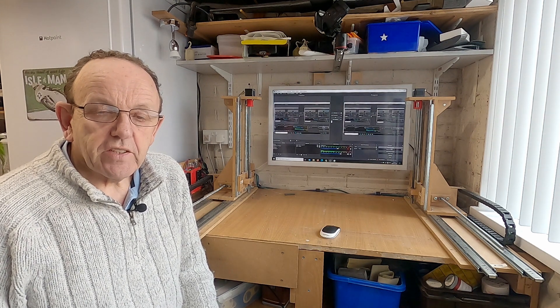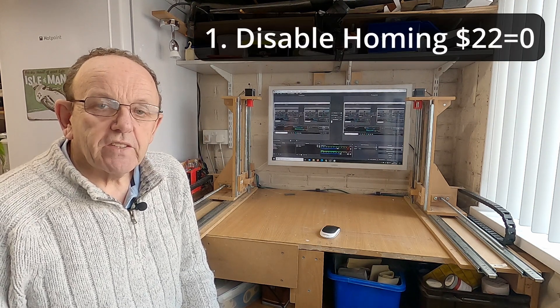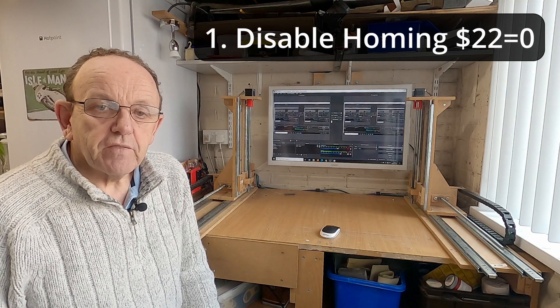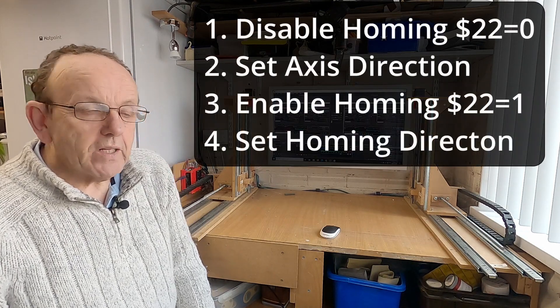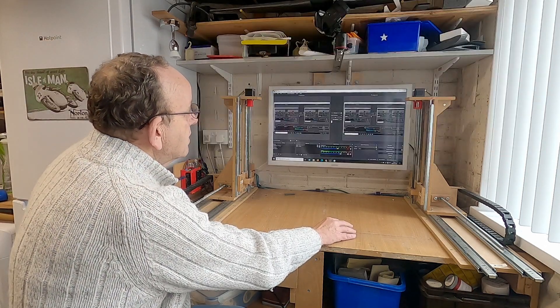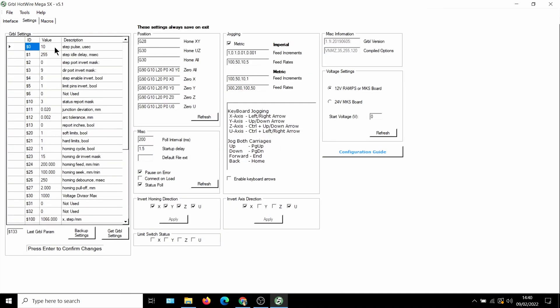In this next section we're going to show the correct procedure for setting axis and homing directions. The way to do it — even if you're using homing — is to disable homing first, because we don't want it interfering with getting our axis direction correct. We start off by getting the axis directions correct first, and then once we've got that correct we enable homing and then check the homing direction. To disable homing, go into settings, go down to $22 where it says 'Homing Cycle', and change that to zero.